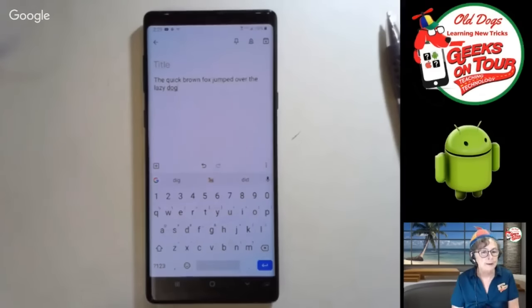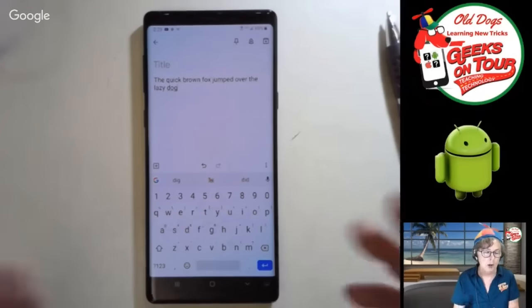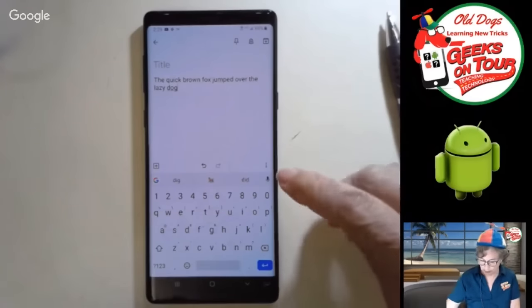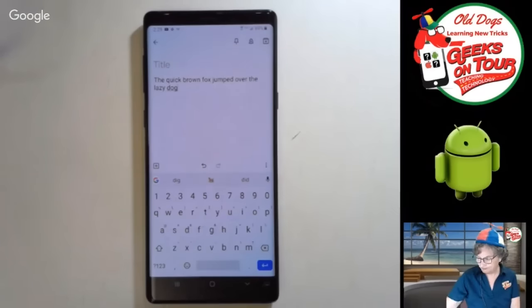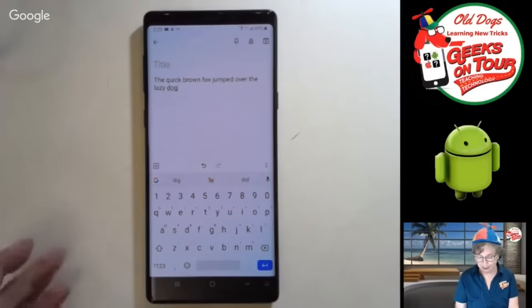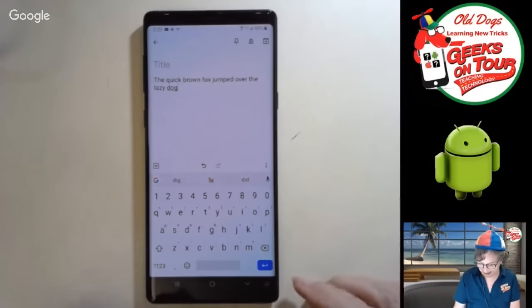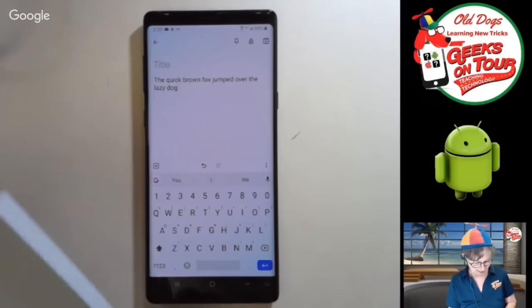I want to first just go into note-taking and do some typing. The quick brown fox jumped over the lazy dog. A lot of people tell me after seeing this, 'well, that's cool, but I'd rather just dictate.' Okay, you can do that too. Absolutely. But you don't want to do that in a busy place, or in a quiet place, or in the middle of the night.